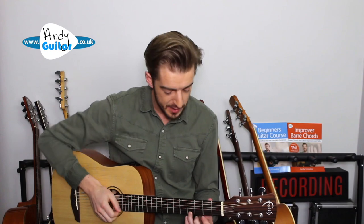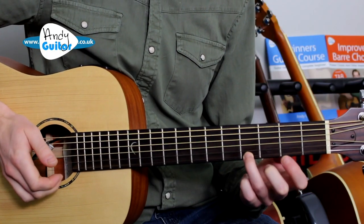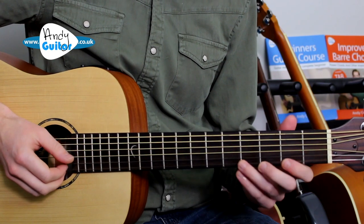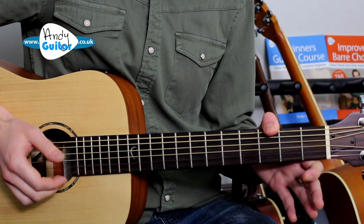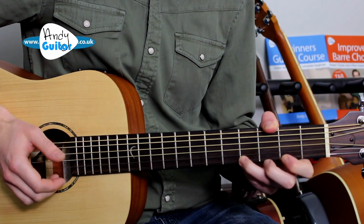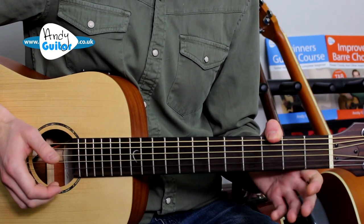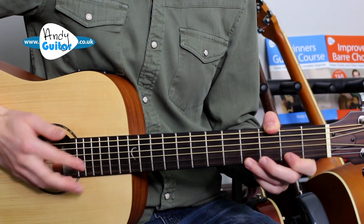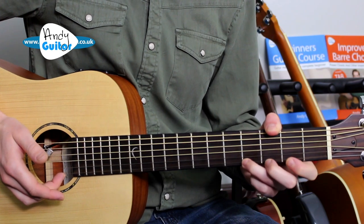Let's have a refresher — bar one just one more time, and then the quicker bar three. Let's do that together a couple more times and that will be the end of this first lesson. In one, two, three, four...